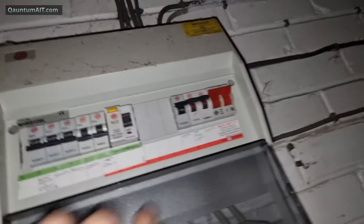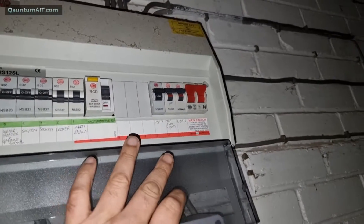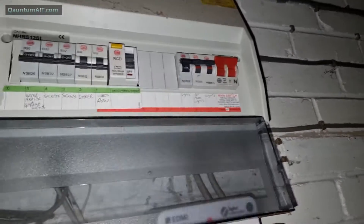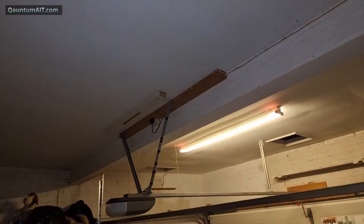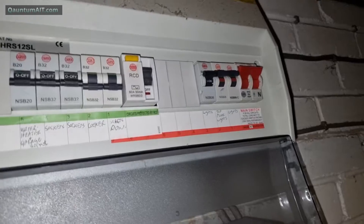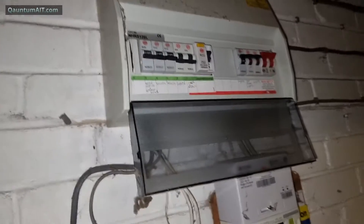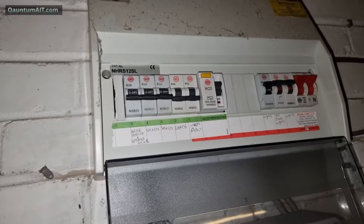Looks like I've got lights on. Lights are on - top floor lights. So this light should come on. Yes, the lights are on a separate circuit. They're not on the RCD. They're on a separate one. Alright, so we've got some lights. Okay, so now the RCD's on.